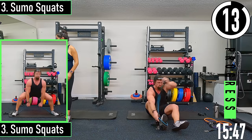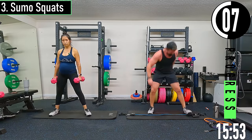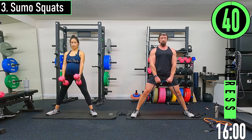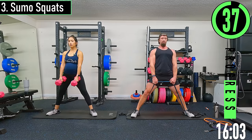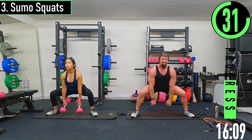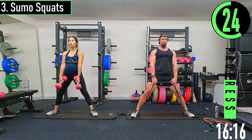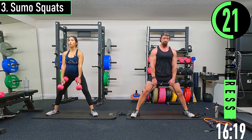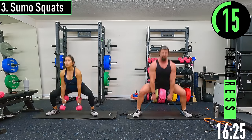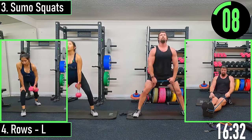Sumo squats — we're going to get our feet out nice and wide. Step on the ends of the bands. With dumbbells you can use one or two, hold them out in front of you. Kind of point your toes, drop down, coming up. This is also a flexibility exercise — definitely testing my limits on range of motion here.